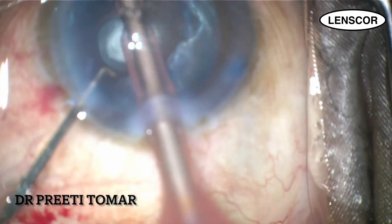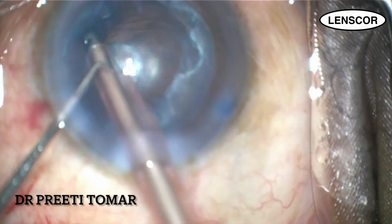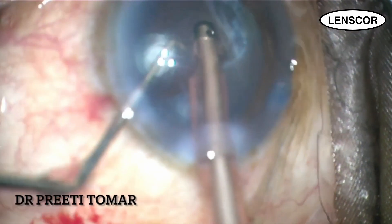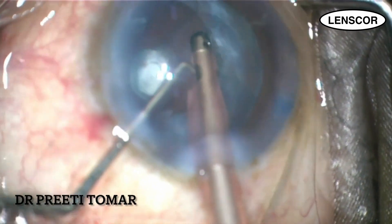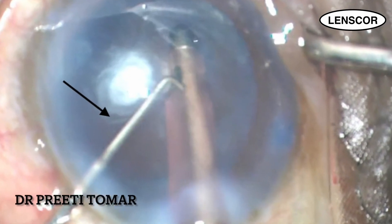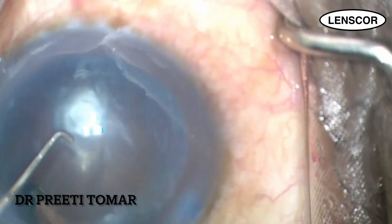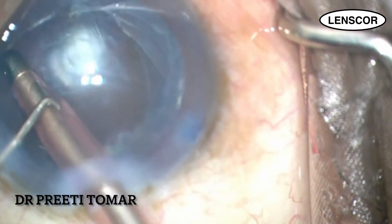We can also use intraoperative optical coherence tomography at this step to assess the status of the posterior capsule. Halfway along the aspiration, I notice a hint of an underlying capsular tear. At this stage it is difficult to assess the entire extent, but it's a warning sign of the capsule giving away.